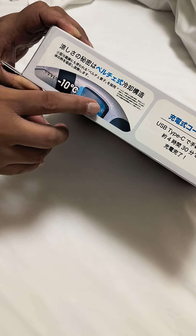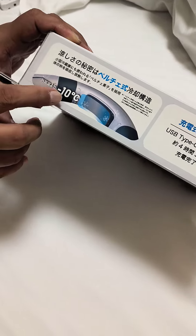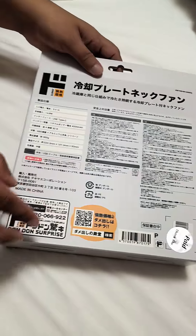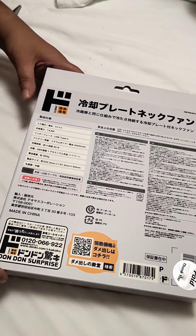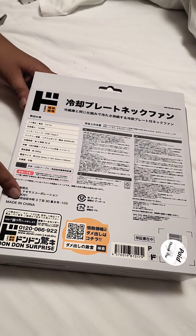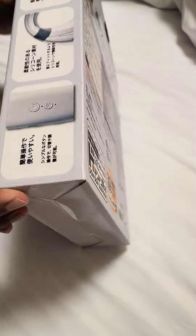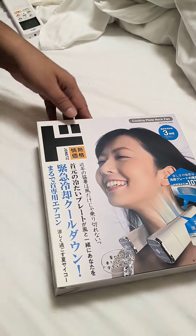They are claiming to give airflow of up to minus 10 degrees Celsius, which will keep you cool in hot summers as well. They bought this product in Japan, but it is made in China. So we'll unbox it.